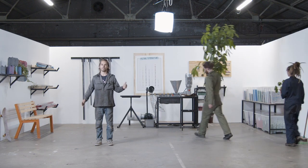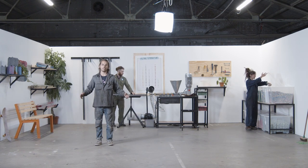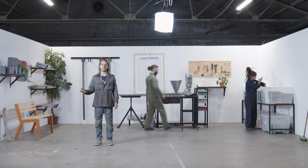Last but not least, it's time to put some finishing touches on the workspace. We've made some posters that you can hang on your wall, and plants always make the place feel more welcoming. You can find all the information you need to get started in the download kit. Watch the next video to see how this workspace fits in the Precious Plastic universe.